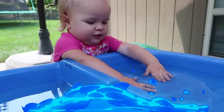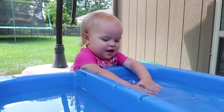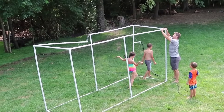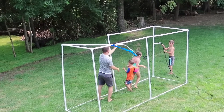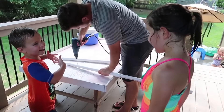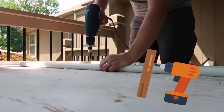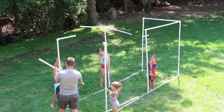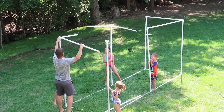Janae is not sure about the sprinklers, but she likes the water table. They're building it piece by piece.